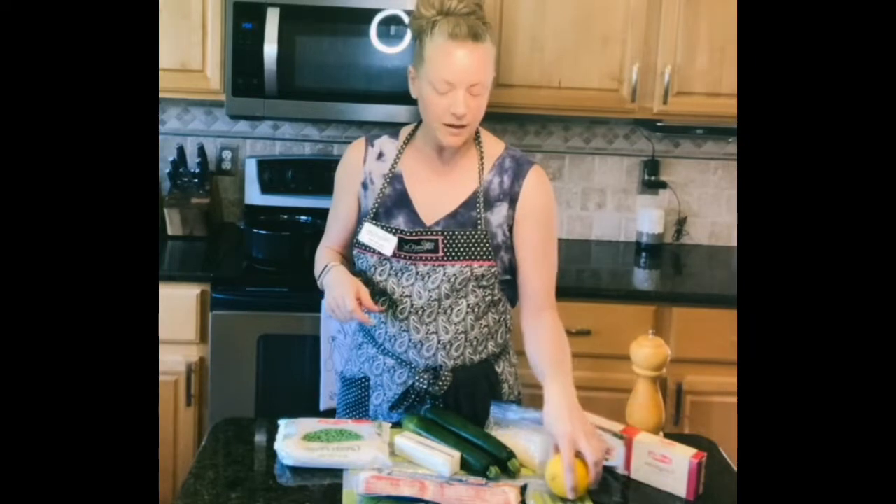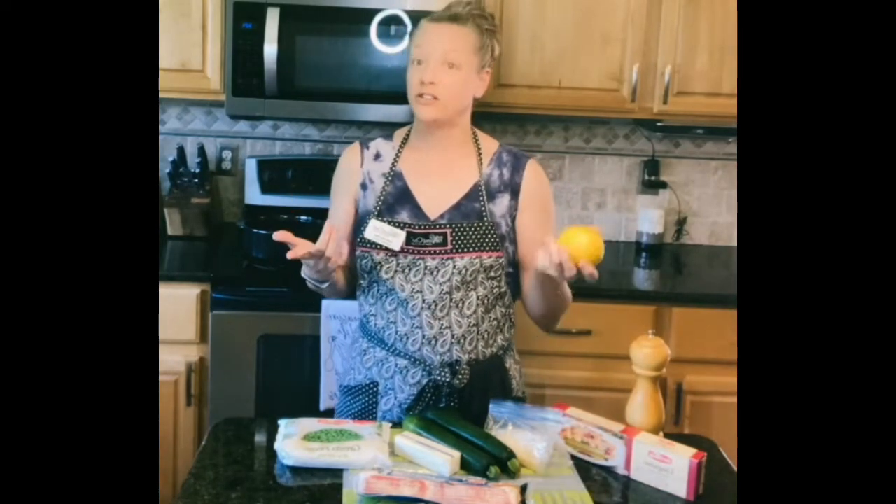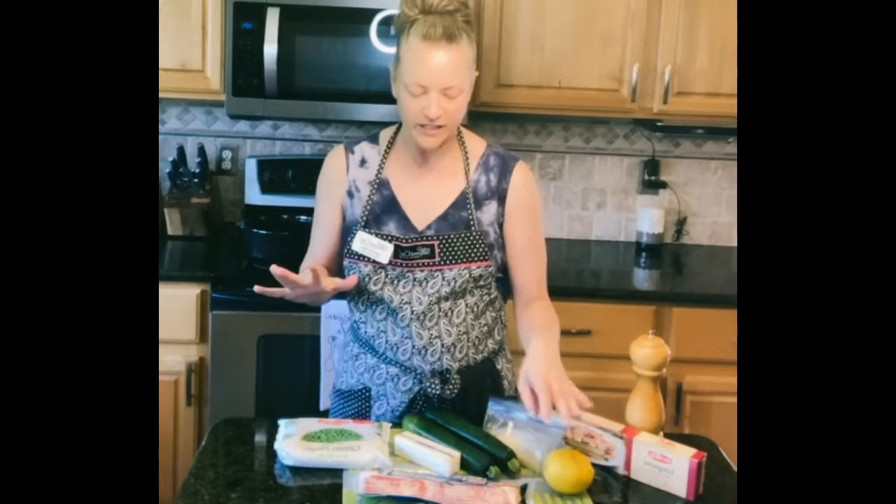You're going to need a lemon that freshens everything up — it makes everything really bright. It is a pasta dish, but it's not a heavy pasta dish. Where I am right now it's actually like 100 degrees outside, so that's not necessarily the time you want to have a really heavy meal. This lemon actually lightens it up; it's not a heavy tasting dish.